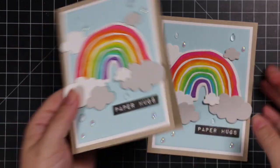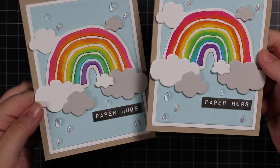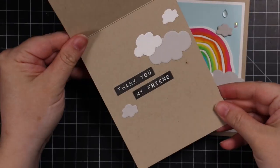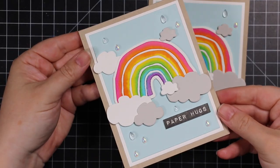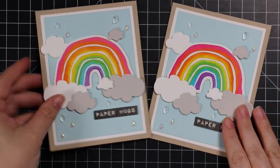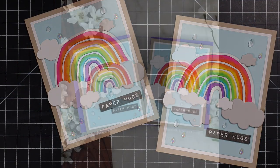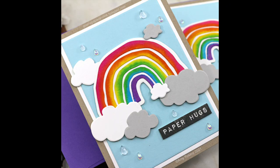Once that glue is dry, these cards are complete. As always I'll have a link below the video to my blog post with a supply list, links to the new release, and all the supplies I used. Thank you so much for watching, subscribing, thumbs up, and commenting — I very much appreciate it and I will see you all very soon in the next video. Bye!